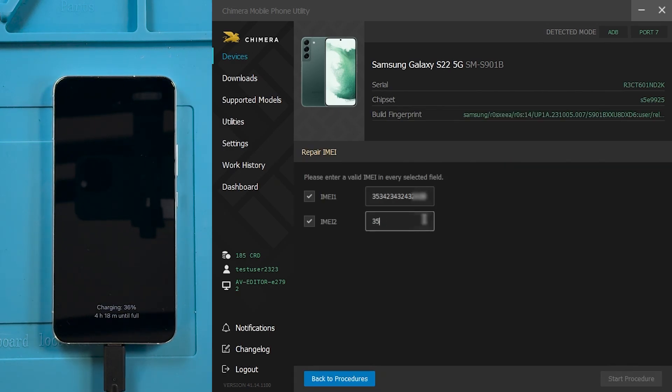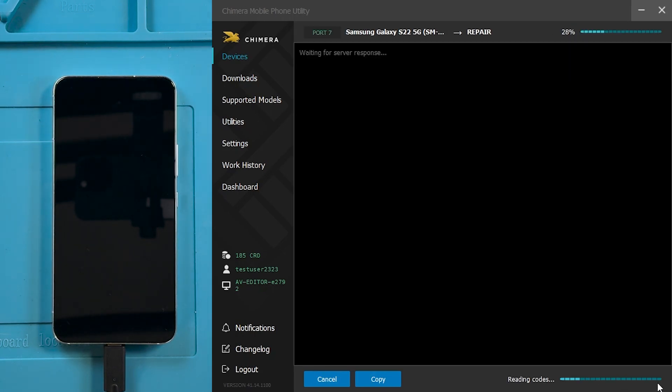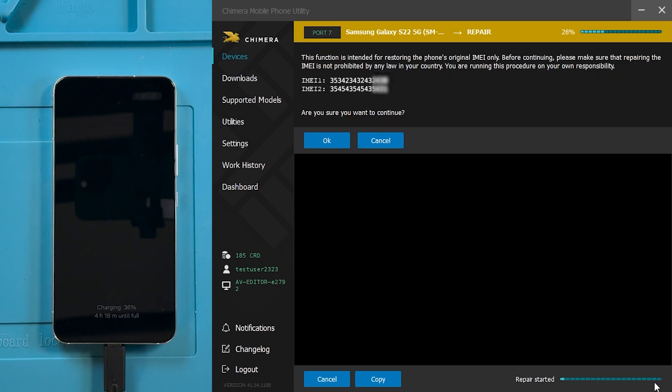Next, enter the desired IMEI numbers. Click on Start Procedure. Follow the on-screen instructions to complete the process.